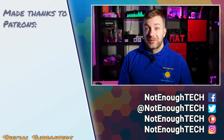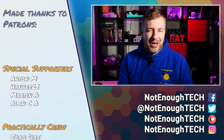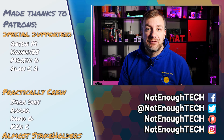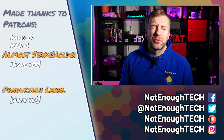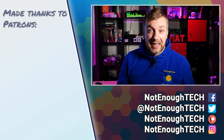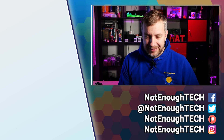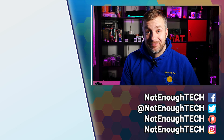Thanks so much to Imo for sending me this so I could have a look at it and share my opinion with you. If you're interested, you know how to find the product, and more information about real-time streaming protocol is included in the linked article. If you want to send me cool links or share your projects, use my social media, as YouTube tends to suspend comments and not show them to me for moderation. Thanks so much for watching, and see you next time — take care, bye!